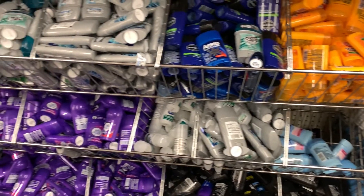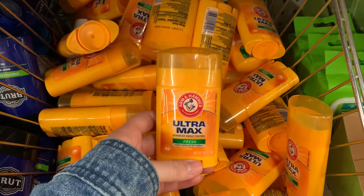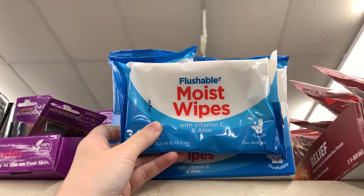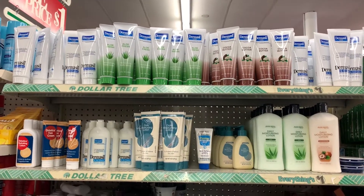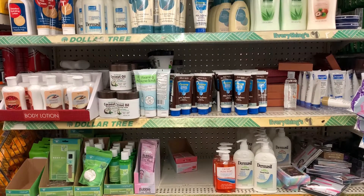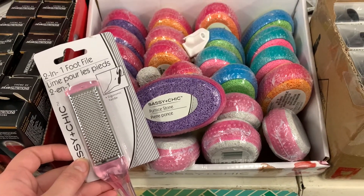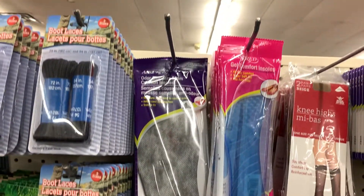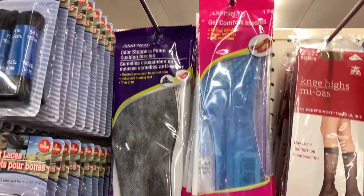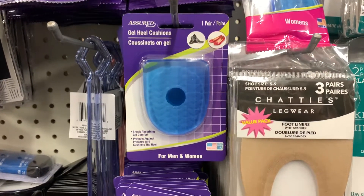Deodorant — the Dollar Tree has so many options, so if you like your pits to smell nice and fresh then go get you some. Same with these moist wipes to freshen up after practice, as well as these lotions if your skin tends to get a little dry playing derby with all the gear on. Foot files, because you can't play roller derby and not have crusty feet — it's just facts. However, you can do your feet a favor and get these one dollar gel inserts for your skates. If you aren't feeling the full insert they also have these gel heel cushions, so make sure your feet are nice and cozy even if they're a little crusty.